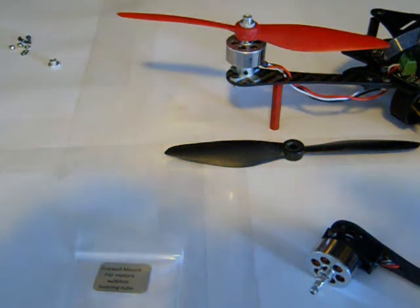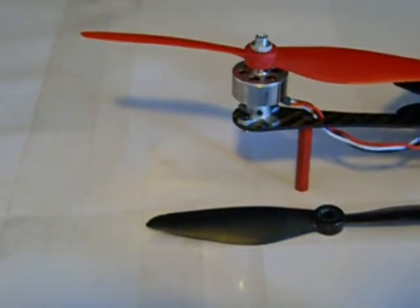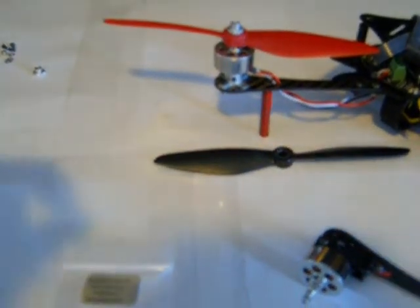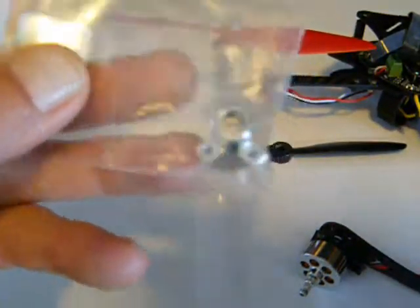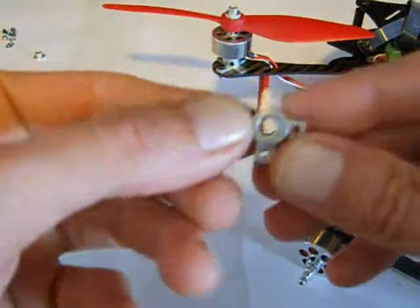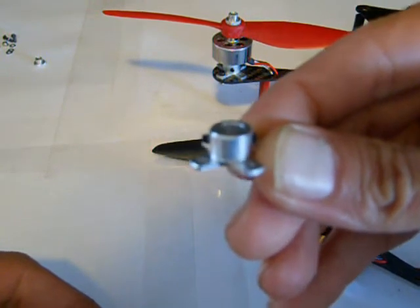As you can see on my RC i1 Extreme, the motor mount itself is a lot different — it's really awesome, and for five dollars you cannot beat it. Each one comes in this little package. As you can see, it says 'firewall mount for motors with a six millimeter bearing tube.' You get 40 little packages. They are very, very light and have set screws on the sides, which are awesome.